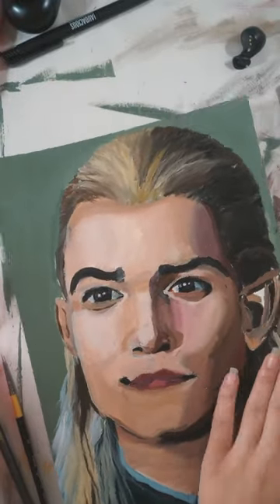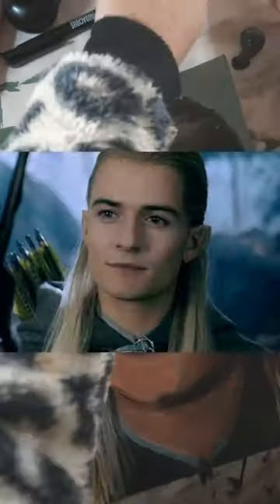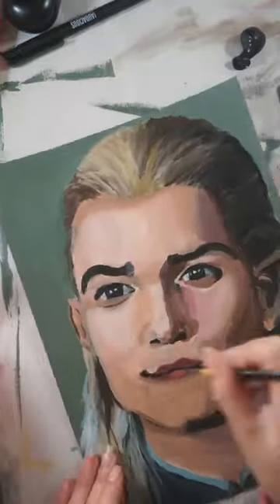It was hard because I had to make up the top of his head because it was cut off in the photo. I'm so happy I didn't give up on this painting.